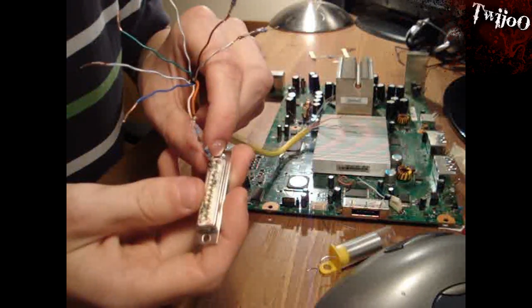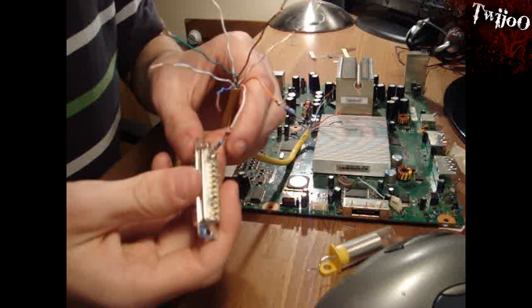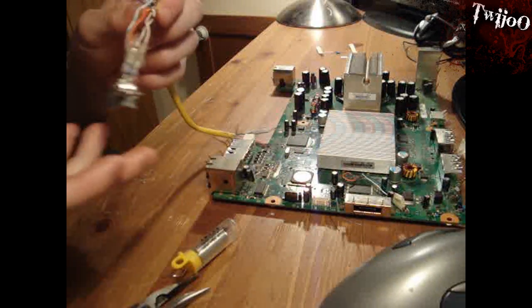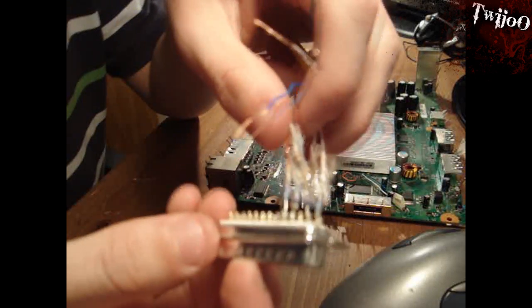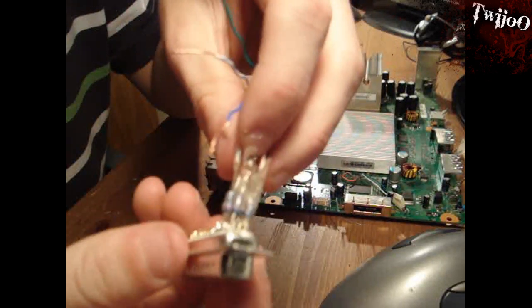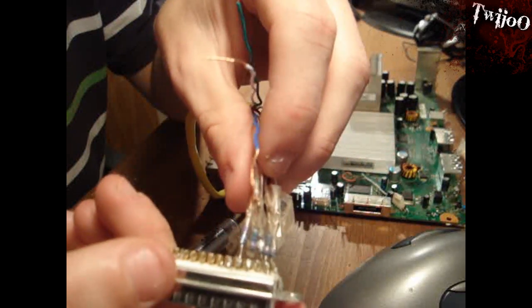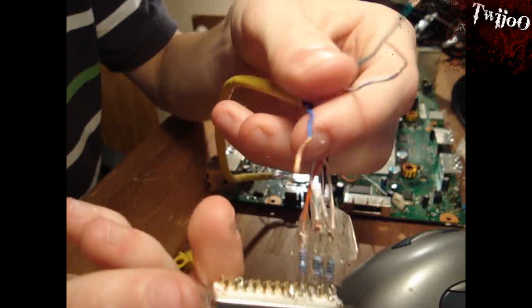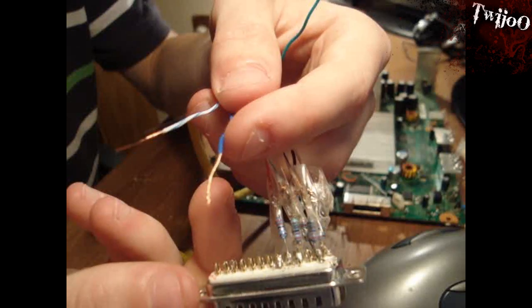Basically just follow the diagram and solder them all into the right pins. As you can see, that's all five of the resistors in place - I keep getting names mixed up, sorry. Follow the diagram exactly; this is the same for both motherboard revisions by the way. I'm just going to put two of these in and I'll show you what it's like when it's actually completely done.